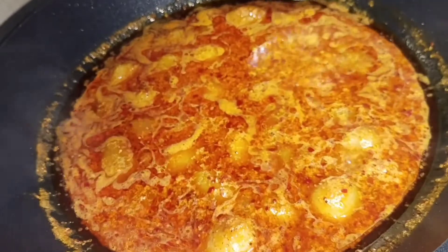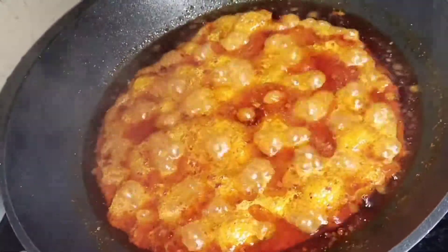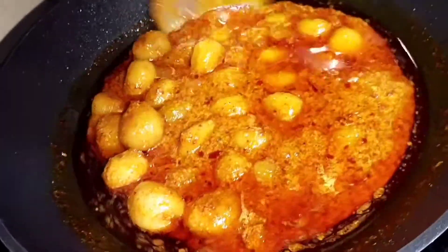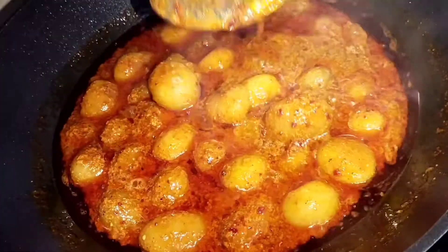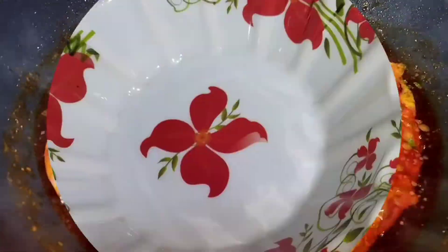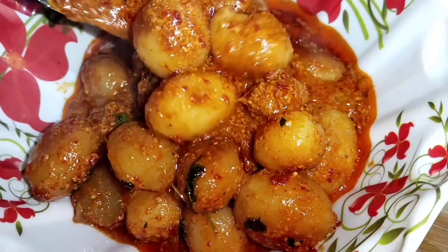Cover and cook for 10 minutes on low flame. Finally, add crushed kasuri methi and turn off the stove. Our Kashmiri Damalo is now ready to serve!